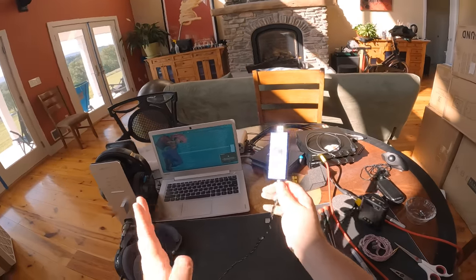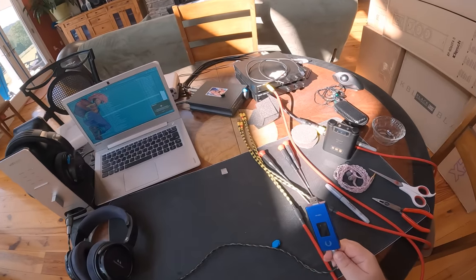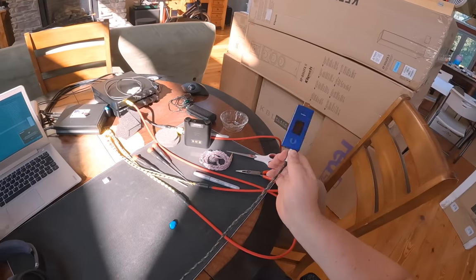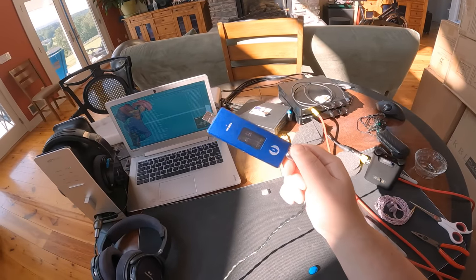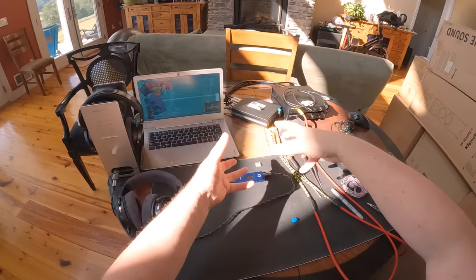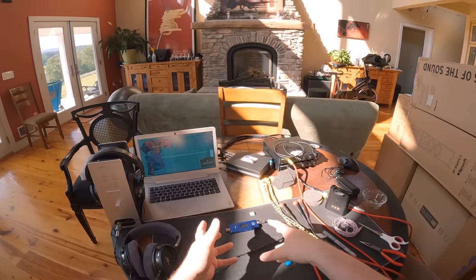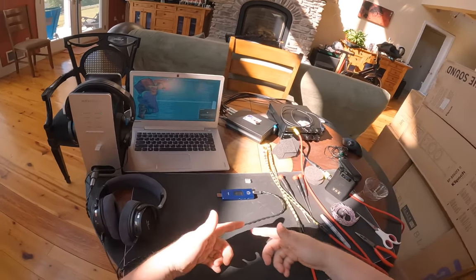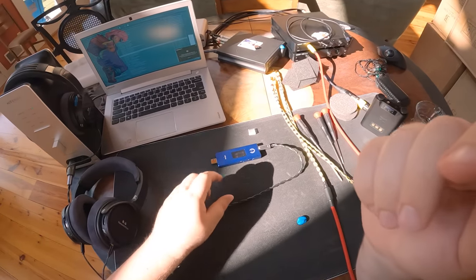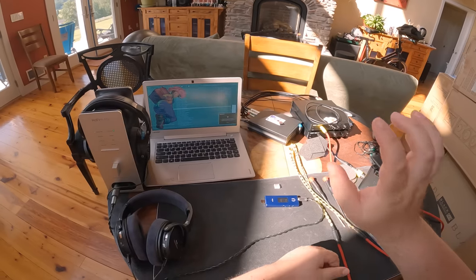If you're a tube amp person, you know what I'm talking about. If you're not: tubes are like a living thing, like a light bulb. They sit there, there's a vacuum inside — vacuum tubes — no air, with current running through them doing magic. If you tap them, you hear the ping, you hear the things inside ringing. No different with this.